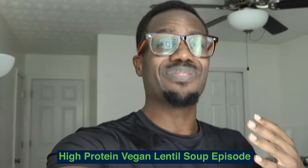Welcome back warriors! You spoke and I listened — I saw that a lot of you were interested in high-protein vegan meals, so I made the mother lode of vegan protein. We're going to have a lentil vegan soup. I'm here in my office right now, but I'm not going to hold you too long — let's go right into the recipe.